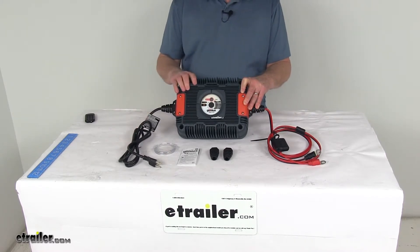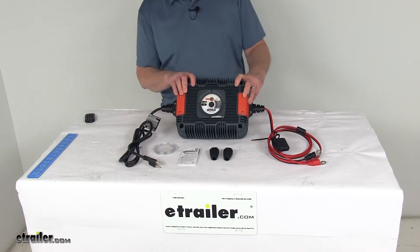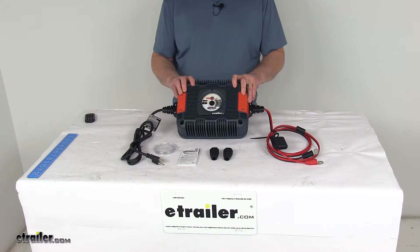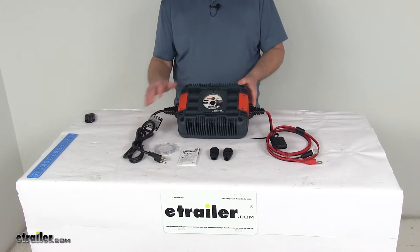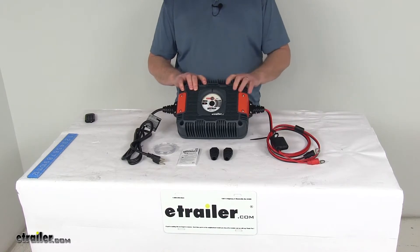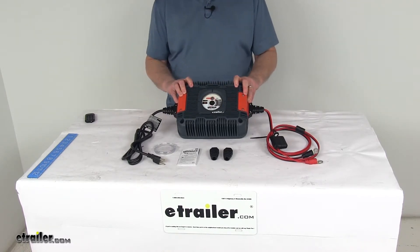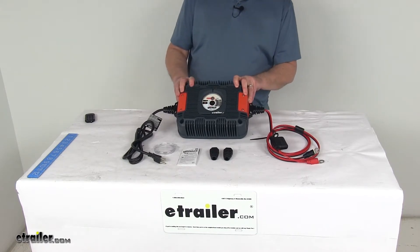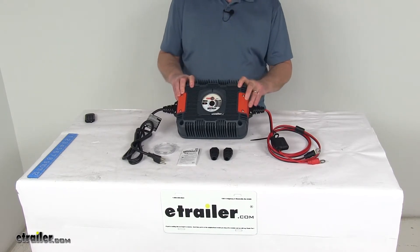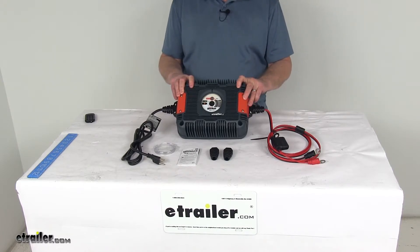It has a built-in battery desulfator to rejuvenate underperforming batteries and recovers deeply discharged batteries down to 2 volts. It efficiently converts AC power into safe DC power for battery charging, and the onboard microcomputer controls charging to minimize power loss. It is designed to work with the interchangeable X-Connect battery accessories sold separately on the website, providing quick and easy accessory changes.